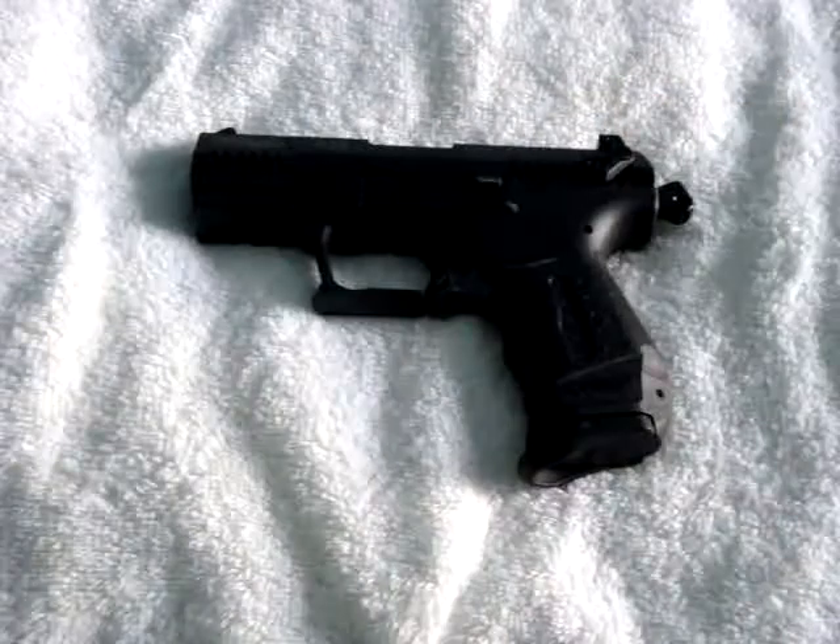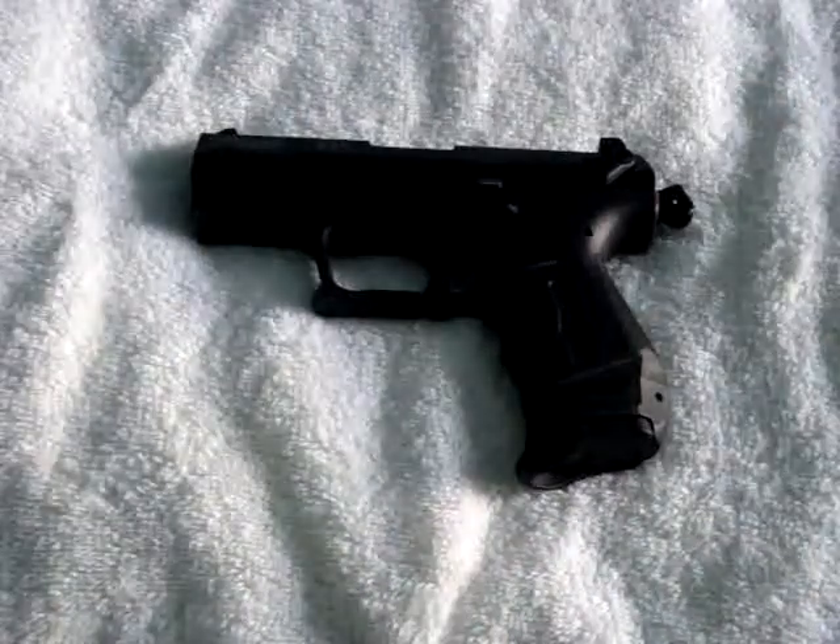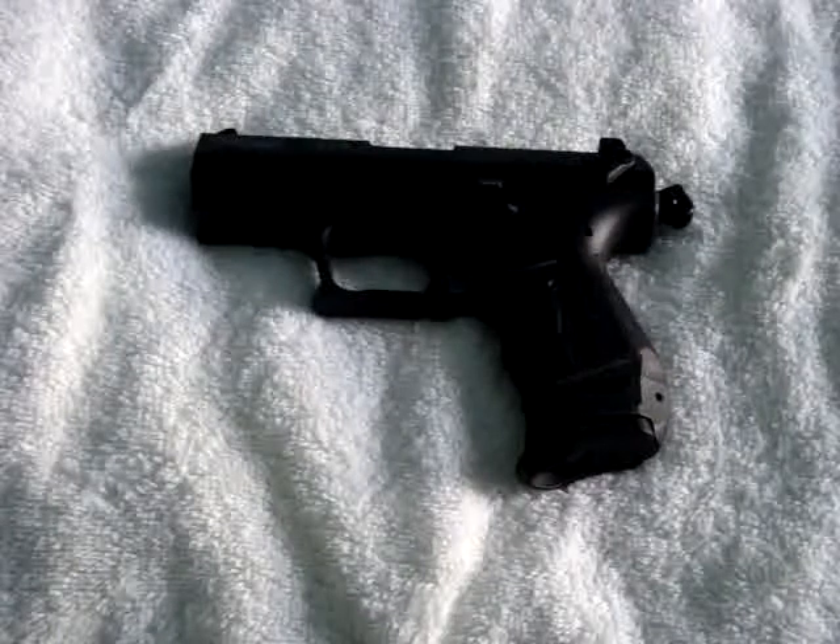The ammo is cheap, however. You can shoot all day long for just a few bucks with a .22, and it's fun with not a whole lot of recoil. But that's a review tangent — that's not what we're talking about here.